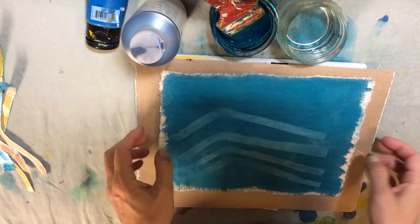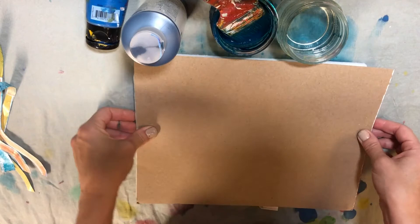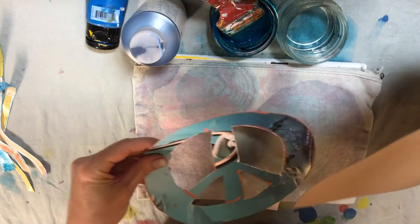Feel free to experiment with different colors — you could do a rainbow, you could do ombre. Have fun with it and really go for it. Let me show you the supplies you'll be using for when you're printing.